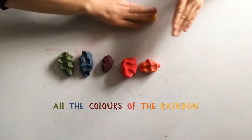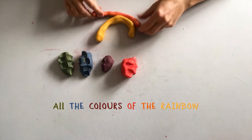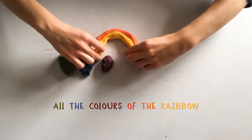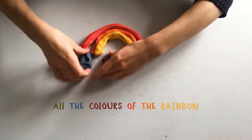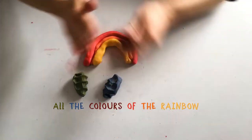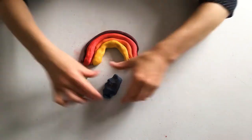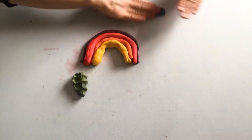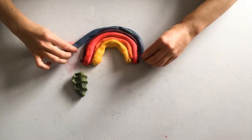I've decided to make a rainbow with different play dough colours that I've made. So I'm using lots of different colours — I've got some greens, blues, purples, pinky reds, oranges and yellows. I'm going to roll each piece of play dough out into a long sausage shape, and each one is a little bit longer. This play dough has a nice stretchy feel to it.